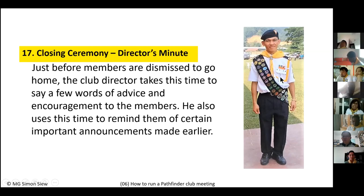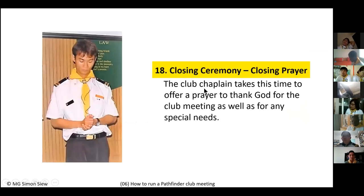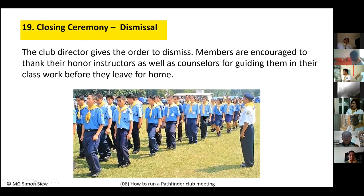The director's minute is also the time to give reminders and announcements: 'Don't forget, next week is full uniform day,' or 'Next week, bring your dues,' or 'Bring your project.' Then comes the closing prayer. The chaplain leads with the command 'Pathfinders, prayer attention.' Everyone bows their heads with hands behind their back in parade rest, and the closing prayer is offered.